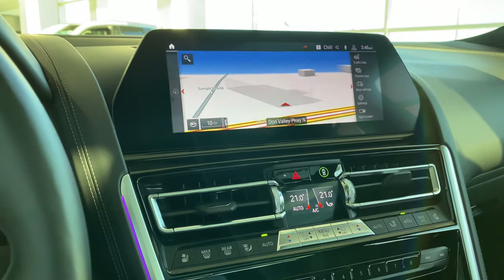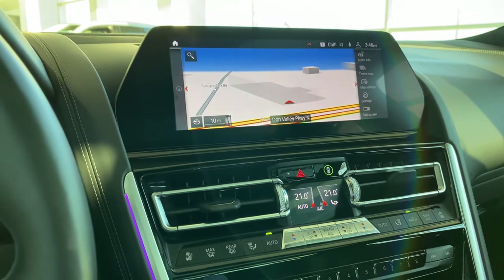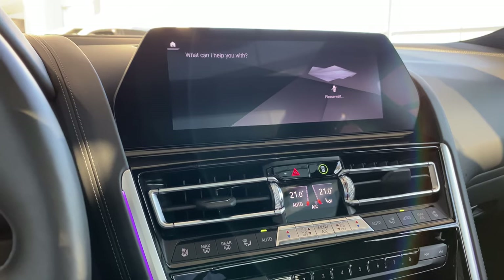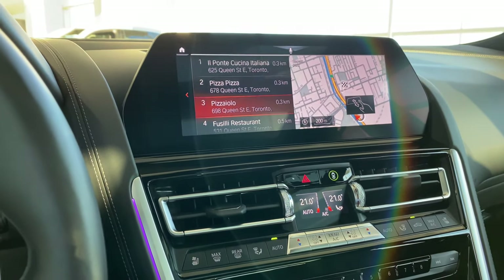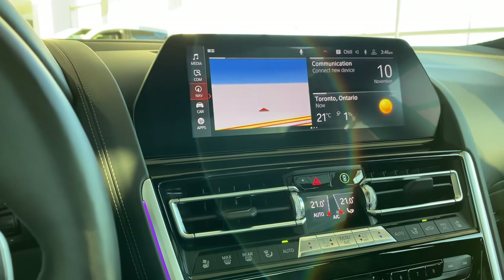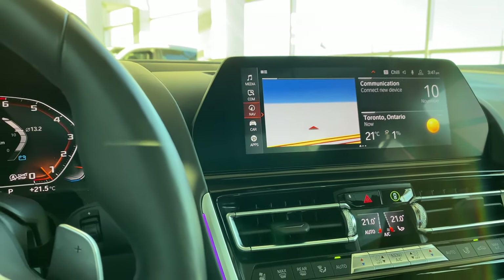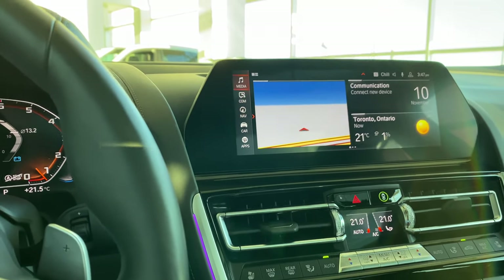'Hey BMW, find me a pizza place.' The car displays several restaurant options and asks which one you'd like to select. Simple as that. Use your car — talk to it, it's really, really handy. It really understands you, picks up on different dialects and accents. The more you talk to your car, the better and better it gets.